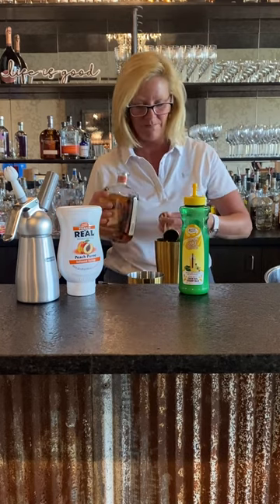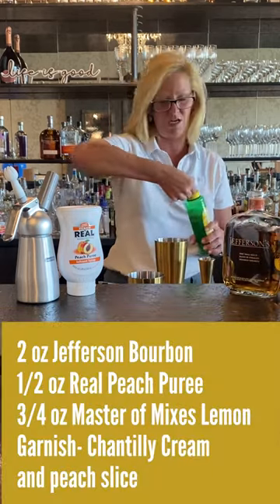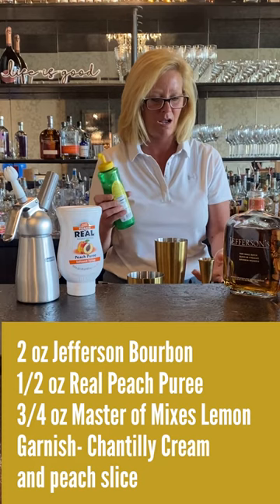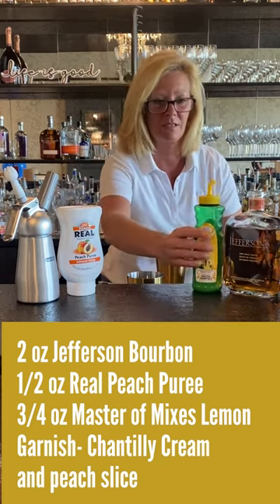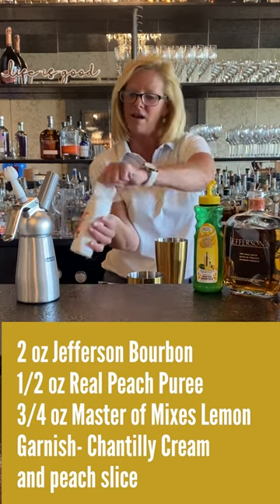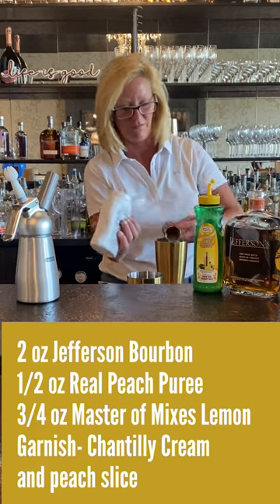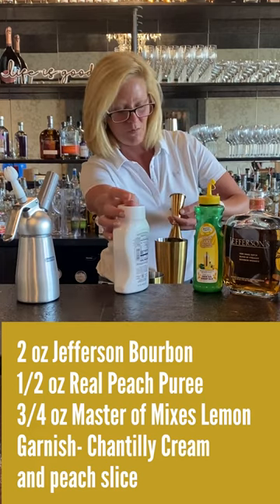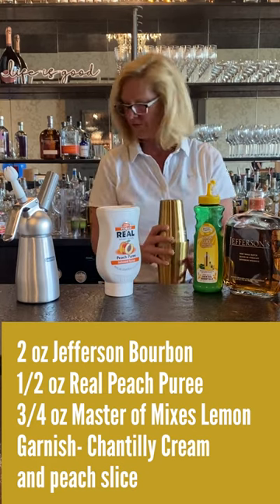It's very versatile. So I'm gonna use two ounces of that, then half an ounce of Master of Mixes lemon juice and a half ounce of real peach puree. This stuff is fantastic for adding a really good flavor and it doesn't muddle up your cocktails or make it too sweet.